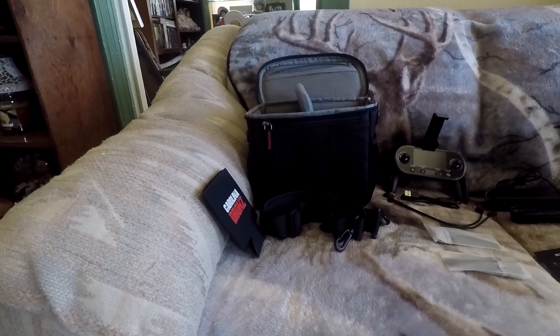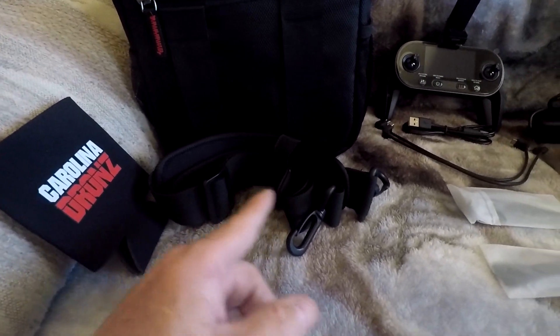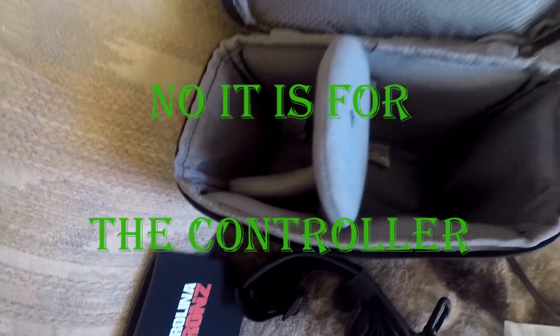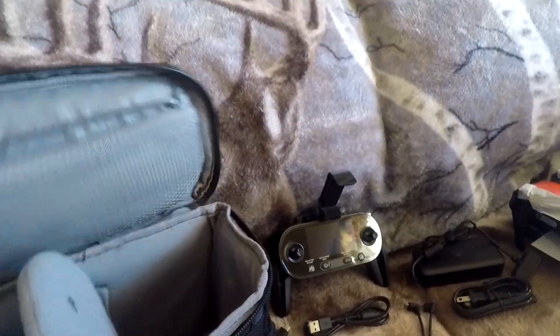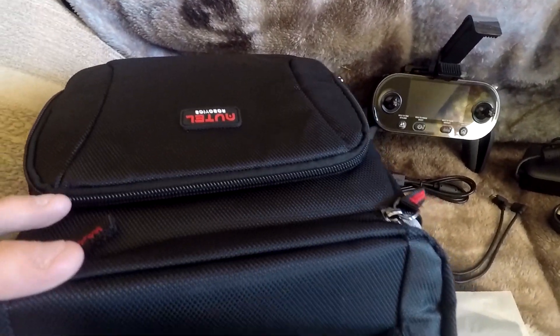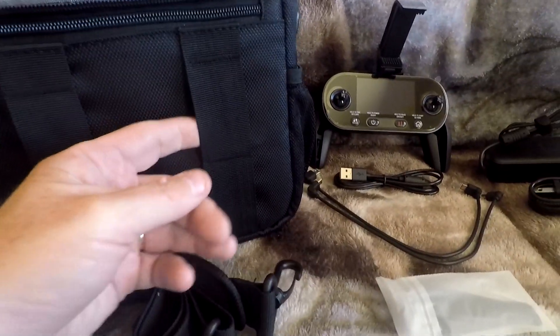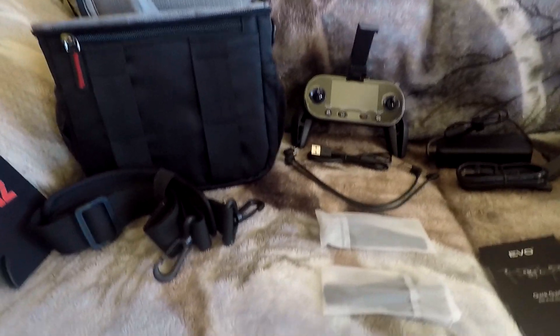Continuing the unboxing — we've got our Carolina Drones drink holder and this here is the shoulder strap for the bag. Inside the bag, the EVO fits on the bigger side, and this will hold extra batteries. It's got a nice little compartment, a drink holder on each side, extra space in the back, and you can attach it around the belt either up or down so you can carry it lower or higher.